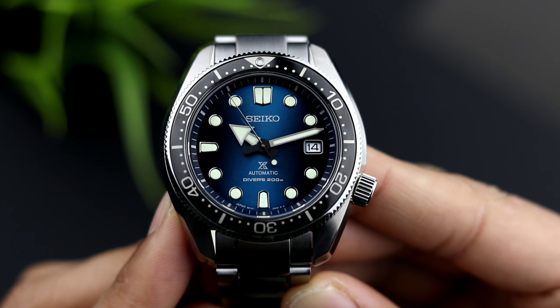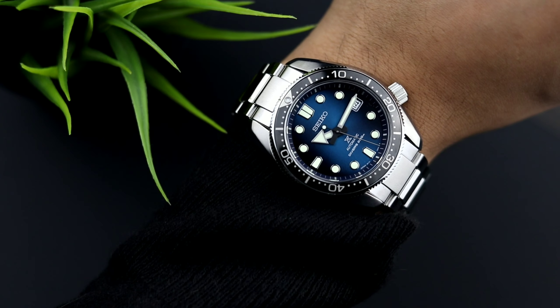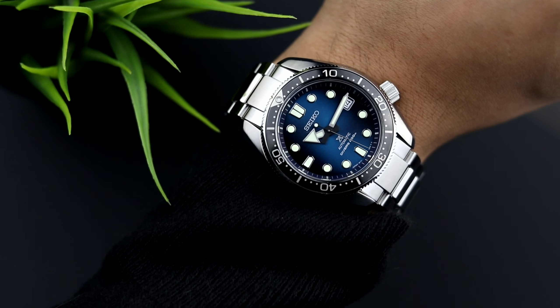Now let's move on to the case. The watch measures in at 43.6 millimeters with a case thickness of 13.5 millimeters. The bracelet size is 20 millimeters, which factors into the wearability of this watch and also gives it strap-change versatility. The most important factor when it comes to bigger watches is the lug-to-lug size, which measures in at 50 millimeters. The watch sits extremely well on the wrist, and the 43 millimeter case gives it enough wrist presence.